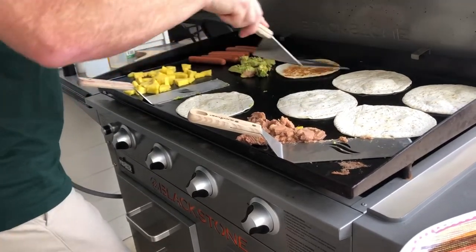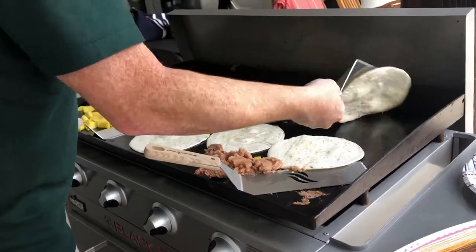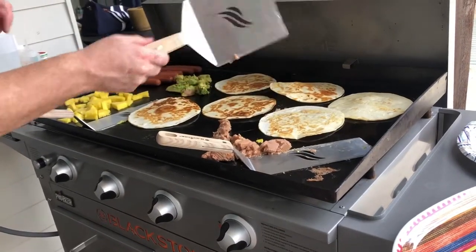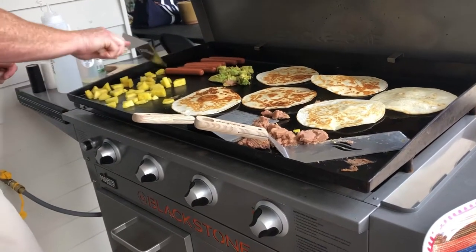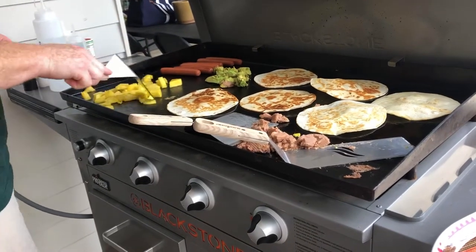Let's see these tortillas — we'll flip them, they're ready. This is going to be the fastest lunch on record. It's almost like we're cooking street food. I think the pineapple is about right — just brown, just a little bit.